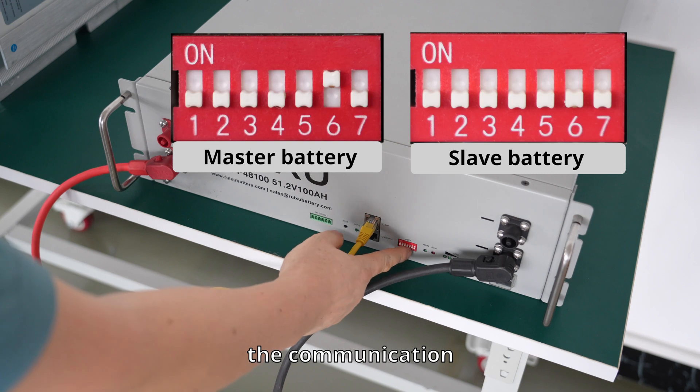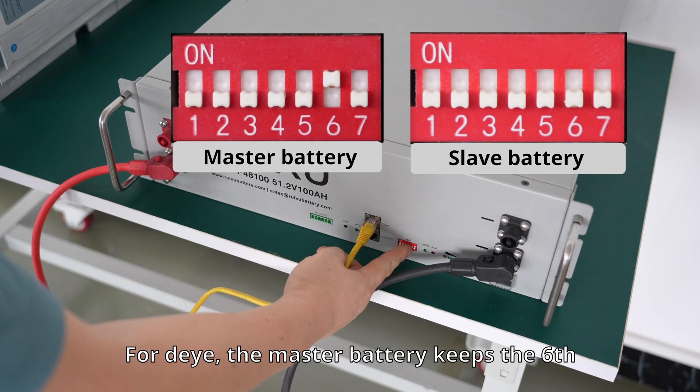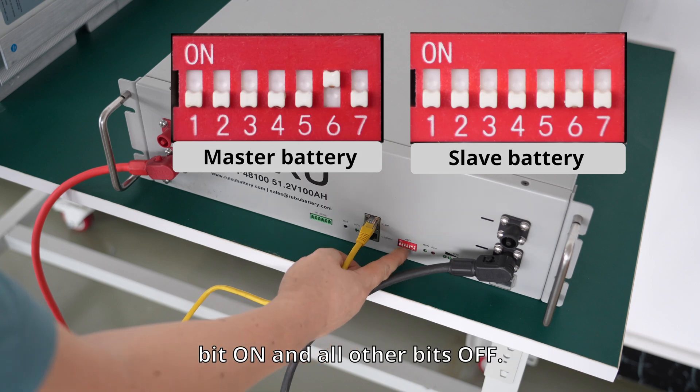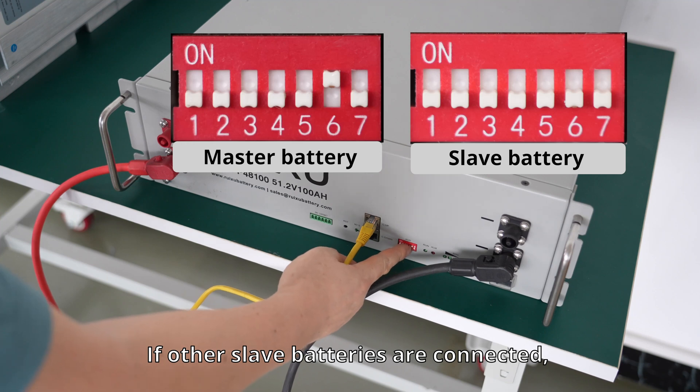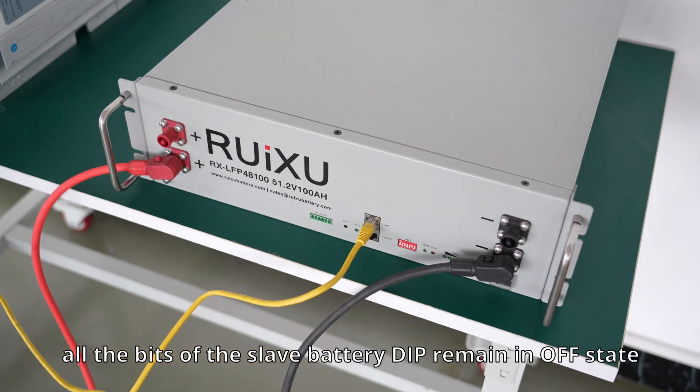The communication protocol is selected by setting the dip switch. The master battery keeps the 6-bit on and all other bits off. If other slave batteries are connected, the bits of the slave battery dip remain in the off state.